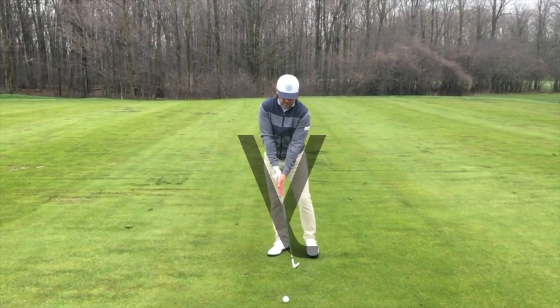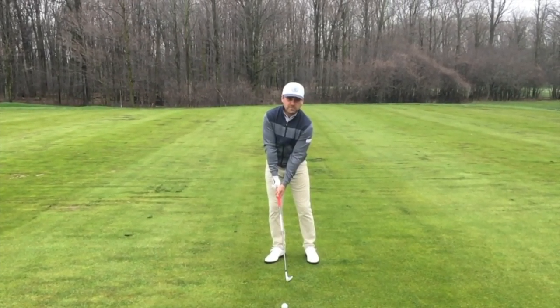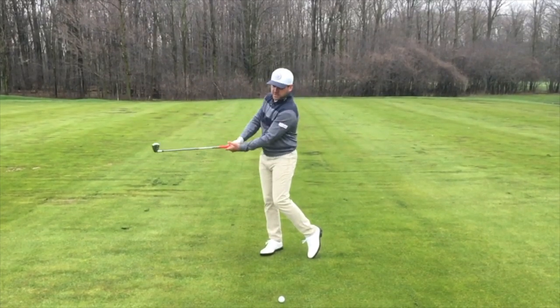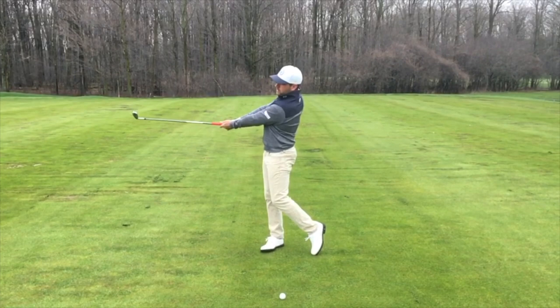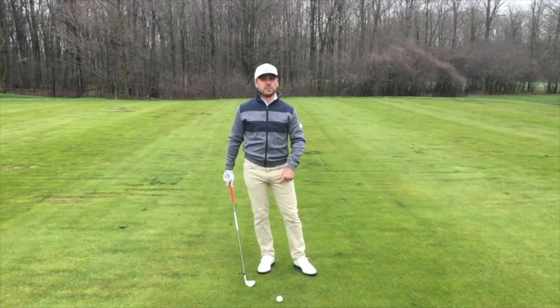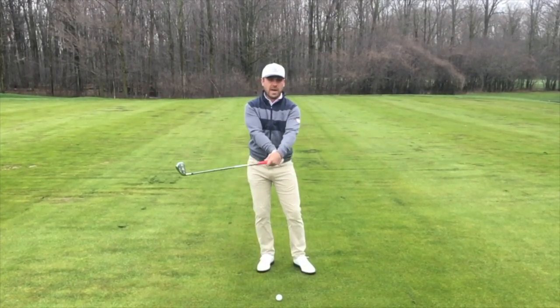And with that Y, I'm going to lock my wrists and my hands and my arms in place, and I'm just going to use my body to rotate and generate some power for the golf swing. It'll look something like this. You can see that my Y is still staying intact. And the feeling that I want you to get from this is a golf swing that's powered by your body, rotationally from your hips and your shoulders, and not from manipulating the club with your hands and wrists.